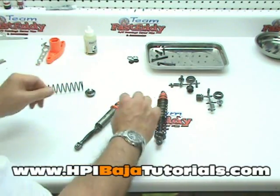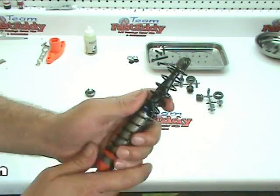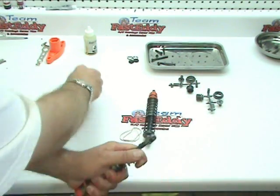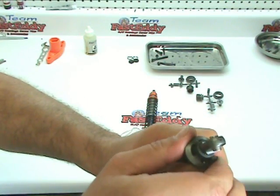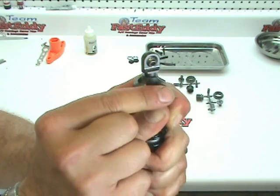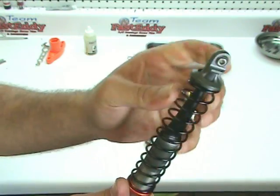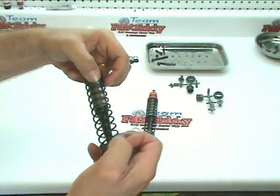Let's go ahead and do that one more time. Put the spring on, pull the spring down, slip the retainer around the boot, and pull up on it to seat it. Then let go of the spring. Make sure it's properly seated on the top and the bottom.